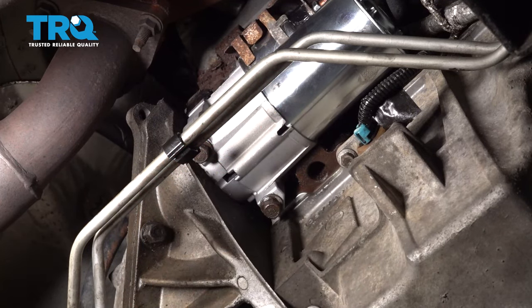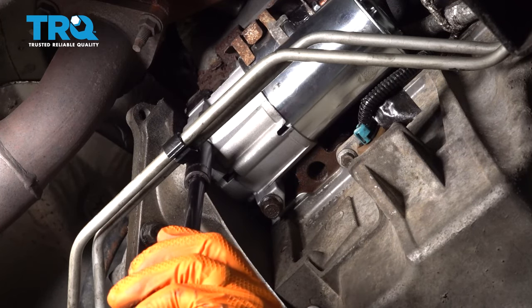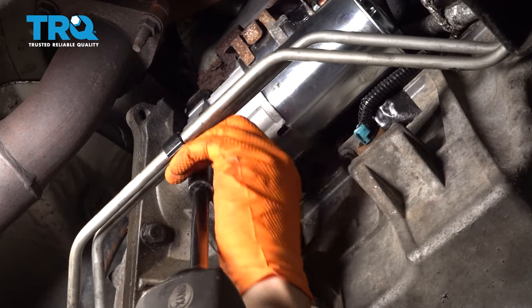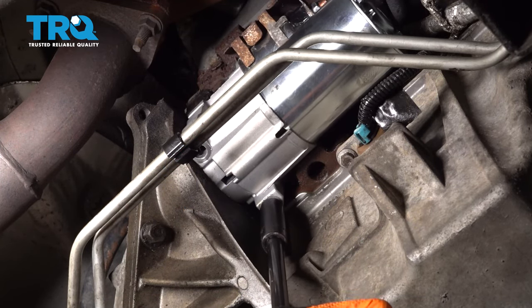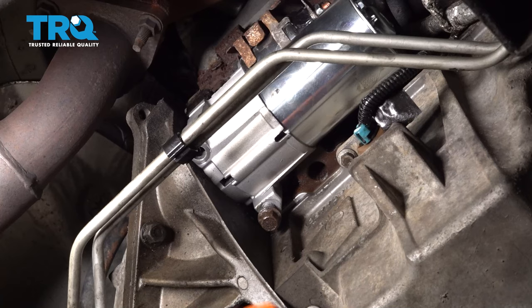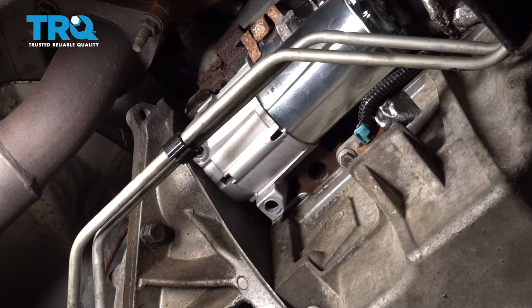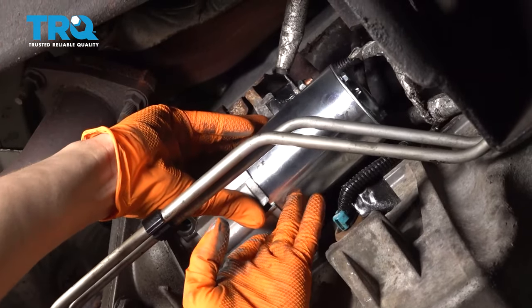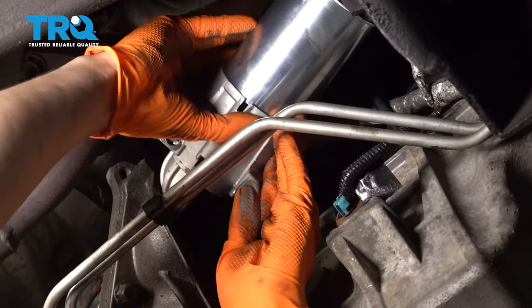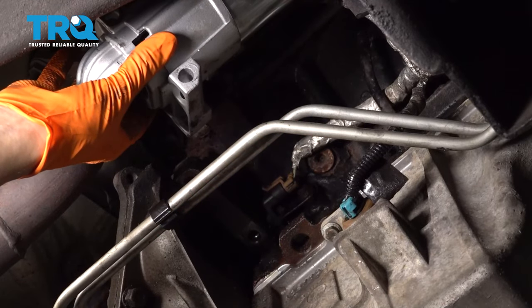With two 13 millimeter bolts, we can unbolt the starter. There's one, and here's the second one. Pull this straight out and just set it to the side up here, just like that.